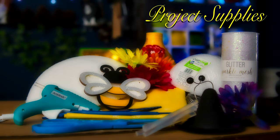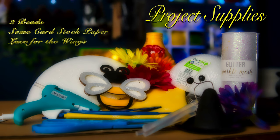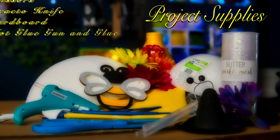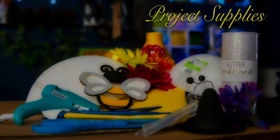Supplies you'll need for this project are styrofoam half-size balls — depending on the size of your bee, you need a bigger size for the body and a smaller size for the head. You'll need cotton fabric — I chose black and yellow, one yard of each. You will need some pipe cleaners, some wire, a couple of beads, cardstock paper, some lace, scissors, an X-Acto knife, a little bit of cardboard, and some hot glue.